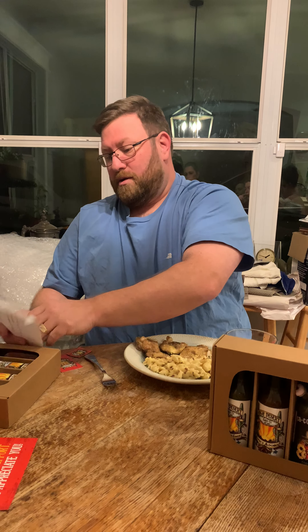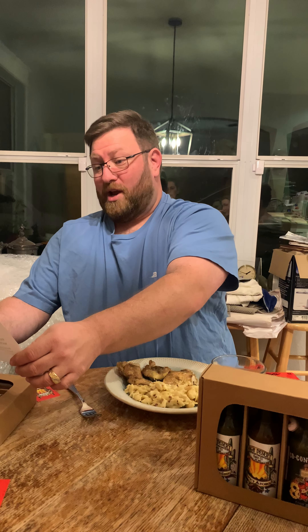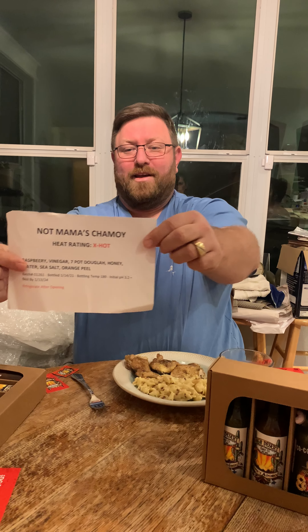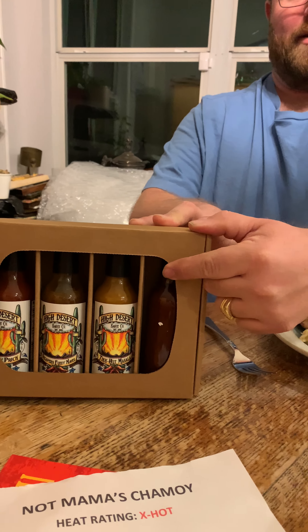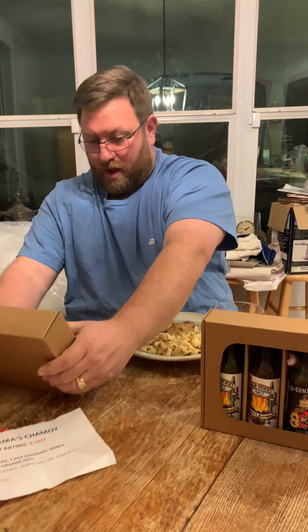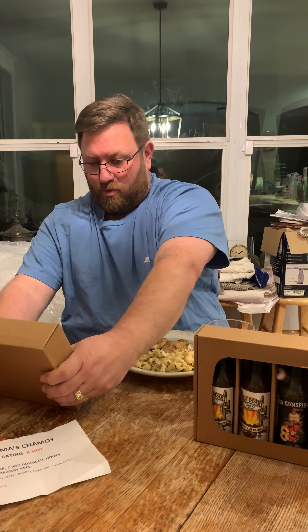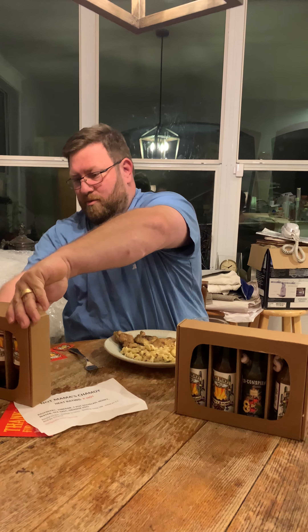I'm trying not to rip this — there we go. Alright, 'Not Mama's Chamoy,' chamoy. Who wants to help? Extra hot — not starting with that one. It's in here, right there. I would actually like to start with... I wish I could remember the one I had the other day at work that I said was mild.